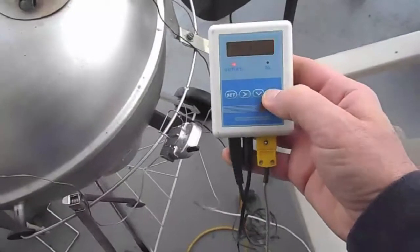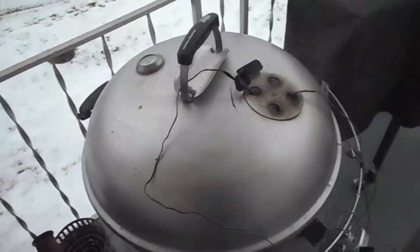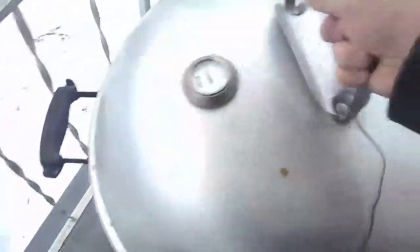At the 10 hour mark, I turned my stoker up to 225. Here we are at the 11th hour — let's take a look and see how much charcoal we have. Plenty of charcoal. I think I'm going to turn up the stoker to 235 now.